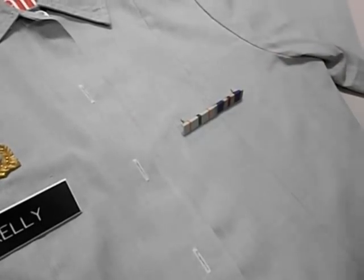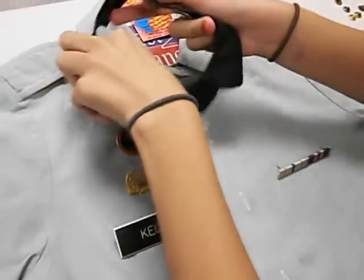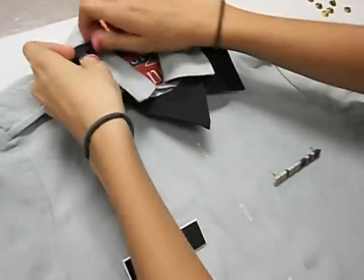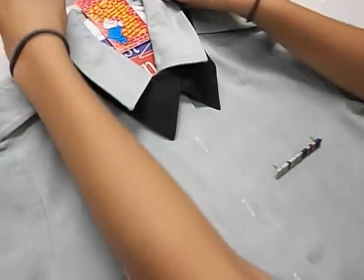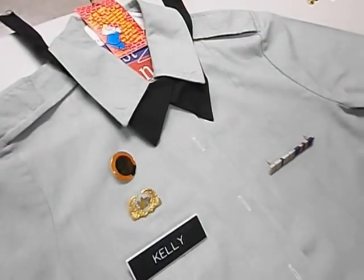The next thing is the necktie. The necktie has to go under the flaps around your shirt, as shown. And that is how you put it on your uniform.